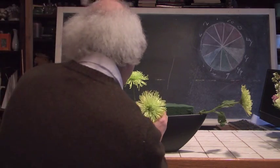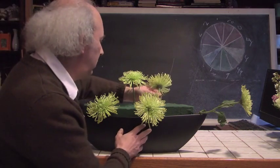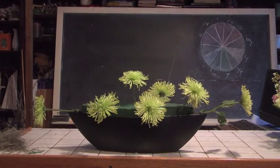I'm going to take more of my Fujis and start working them into the base, placing some facing on this side and some over onto the other side of the design, gradually working it across and creating a rhythmic flow to our arrangement. And you can see we're really starting to move on this.